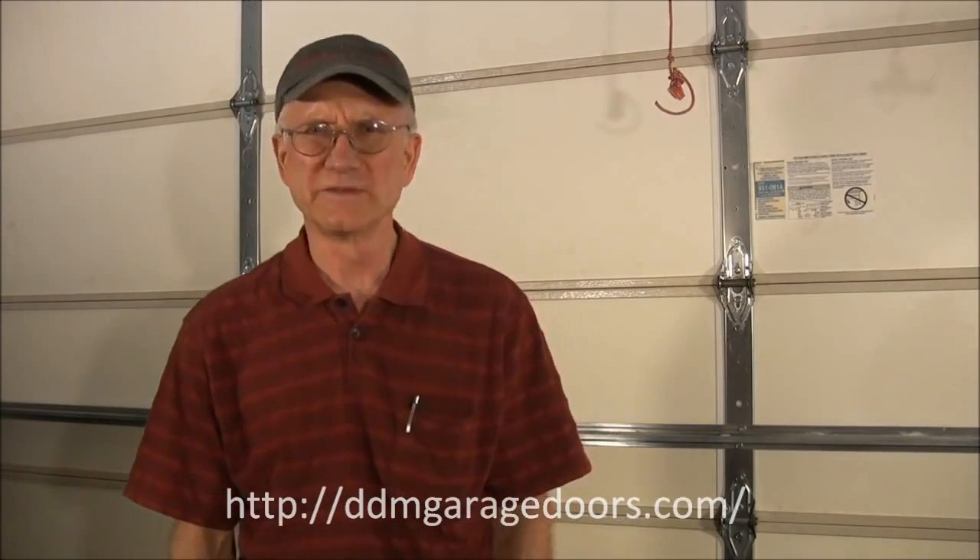Hi, my name is Dan Musick. Since 1982, DDM Garage Doors has been selling parts to homeowners and maintenance men to repair their own garage doors. In 1997, we posted our parts on the internet and since then we've been selling garage door parts to homeowners as well as maintenance men and different people that need to fix their garage doors.